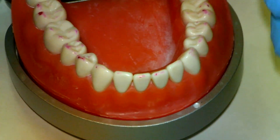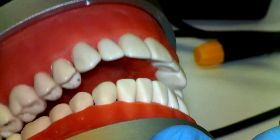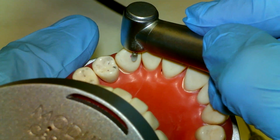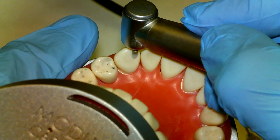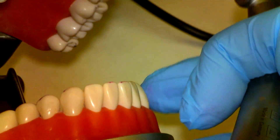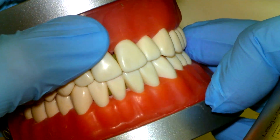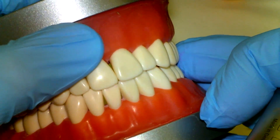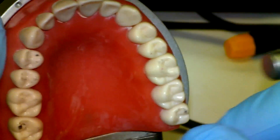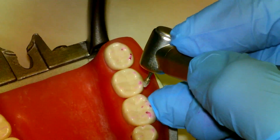We don't want to adjust any of the anteriors yet. At some point they are going to come into contact, and we'd rather adjust the lingual surfaces of the maxillary anteriors so that we don't alter the incisal edge position of the mandibular teeth. Remember, that can affect speech because our 's' sounds occur when we have a little bit of space between our maxillary and mandibular teeth. We'll go ahead and quickly go through these adjustments.